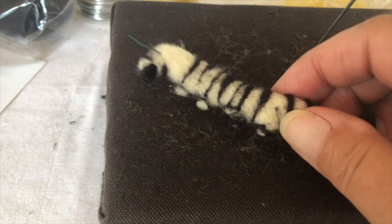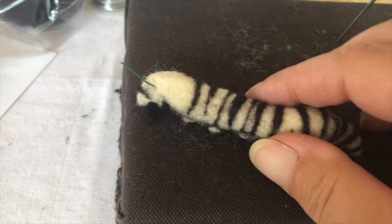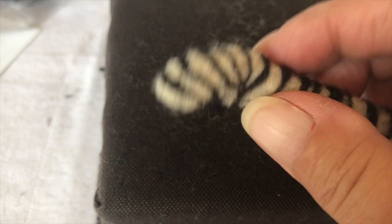I'm making a monarch butterfly caterpillar. This is the back end — they have antennae on the back end and antennae on the front end. I haven't put those in yet. I'm using floral wire and I'm going to paint it black.